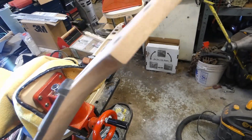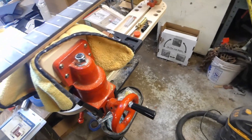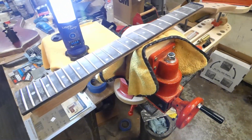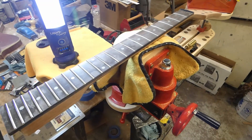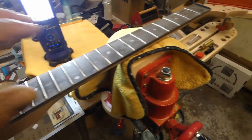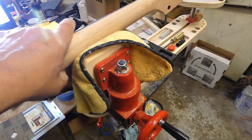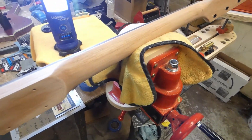This thing is really smooth. I'm going to keep going — I've got 2,000 grit, which will be the next and final grit. Then I've got to wet this thing down and raise the grain and then re-sand it all.